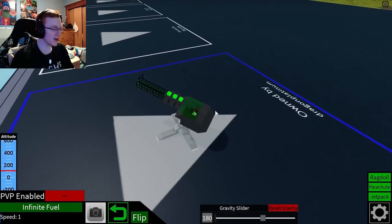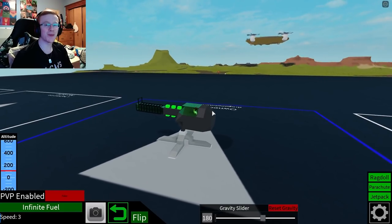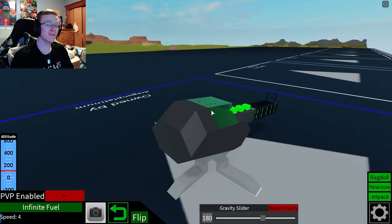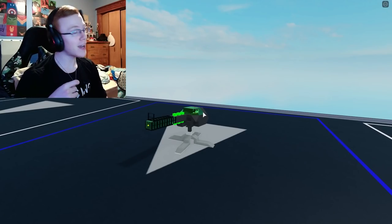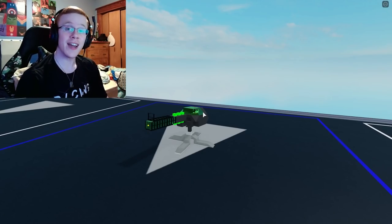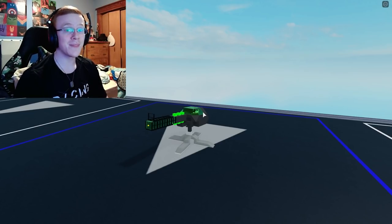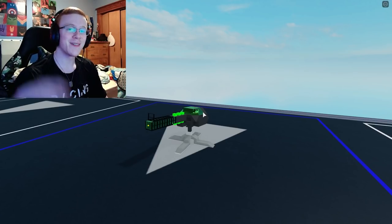There we go, guys. There is my lovely anti-air gun — motor locks and all. This thing turned out awesome, and I am extremely proud of it. Obviously, definitely things I can work on in the future, but for now, for my first time using motor locks, I think it turned out pretty good. But anyways, guys, that's really all I've got for today's video. So hey, if you guys liked this video, feel free to give it a like, comment, and subscribe. And as always, guys, it's Dragon Platinum signing out — peace out guys, bye!